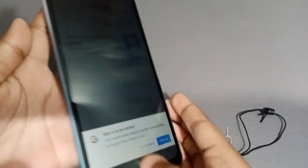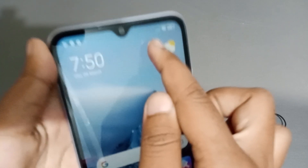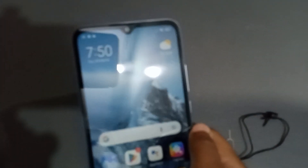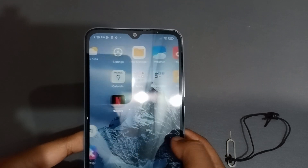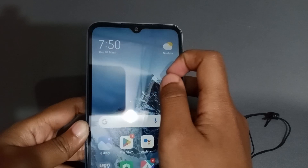Now let's check the network to see whether it has connected or not. The network hasn't appeared yet — not sure why, but the SIM card has been inserted correctly.